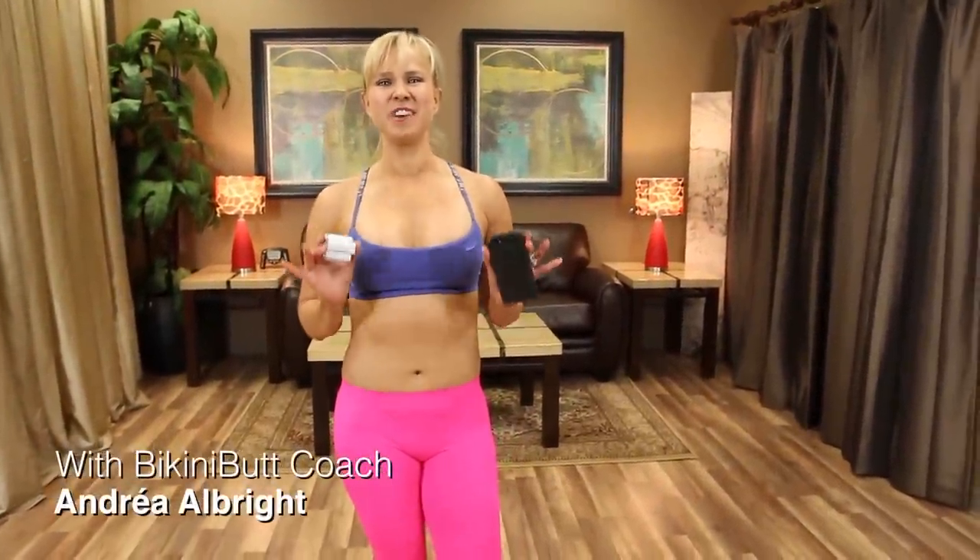Hey, what's up, it's Andrea. In this exercise video you're gonna get a five minute workout to lift your butt — it's super simple, really easy to do, and you're gonna get really fast results. These are some of my favorite workouts to lift your butt.